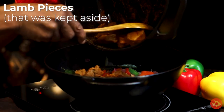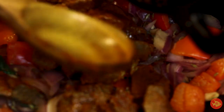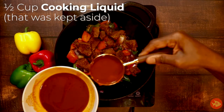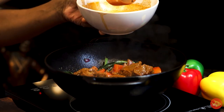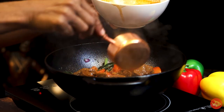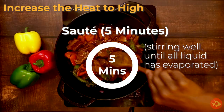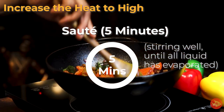Add the lamb pieces that were kept aside and half cup of the cooking liquid that was also kept aside. Increase the heat to high and sauté for five minutes, stirring well until all the liquid has evaporated.